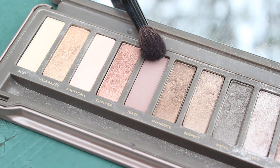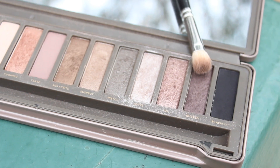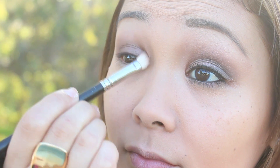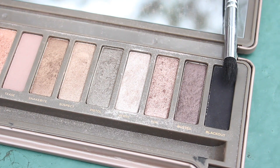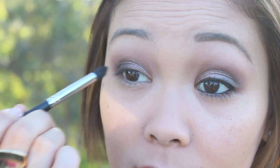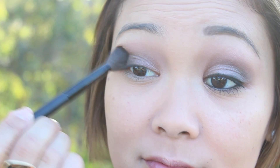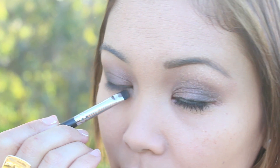For the crease color, I'm taking Tease with a big fluffy brush and blending that to soften the lines of the shadows. Taking the color Busted, I'm applying that in the crease to add some depth to my eyes, making sure everything is blended nicely together. To add a smoky effect, I'm taking Blackout and applying that on the outer half of my eyelid, then blending everything out with Busted again along my lower lash line.